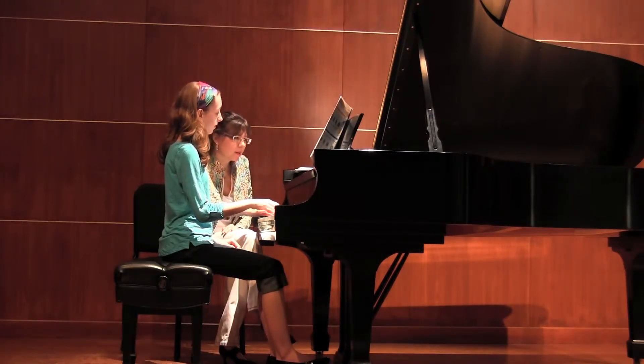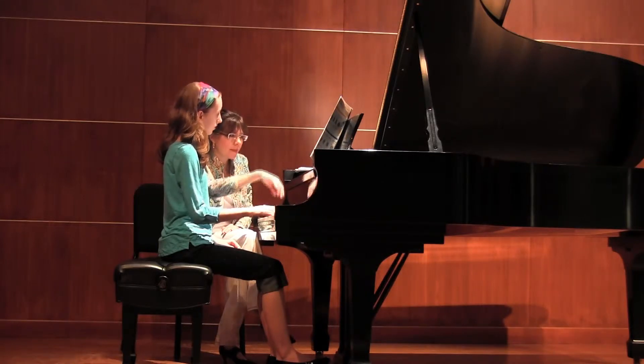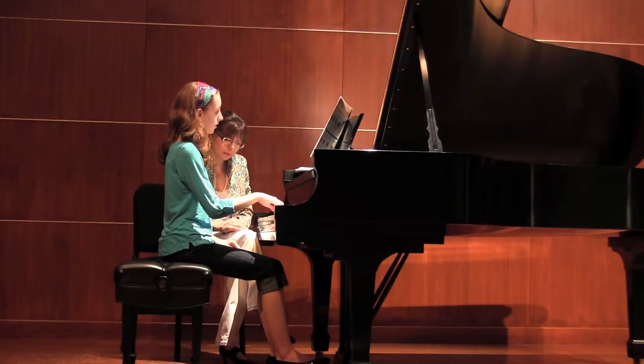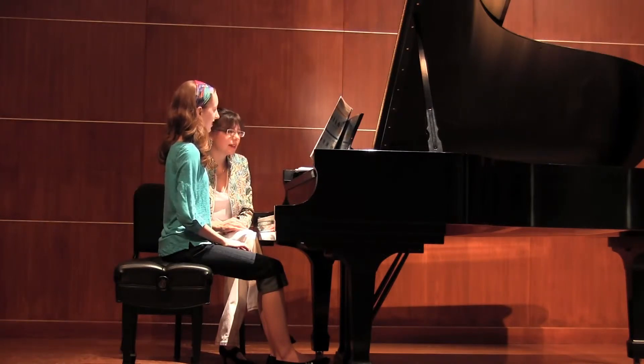And then coming down to side. And then your left hand.